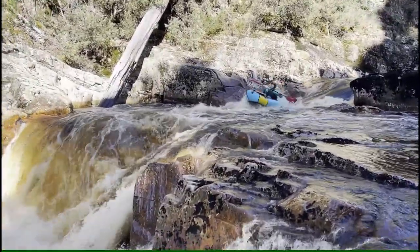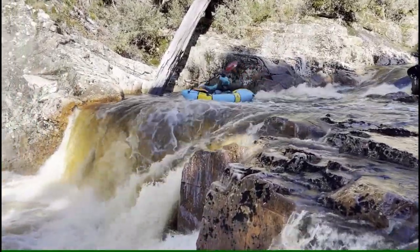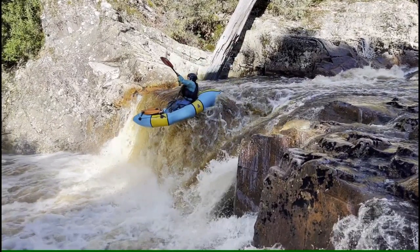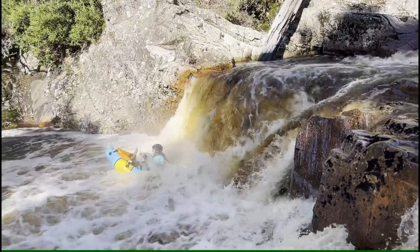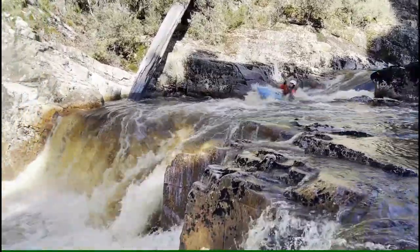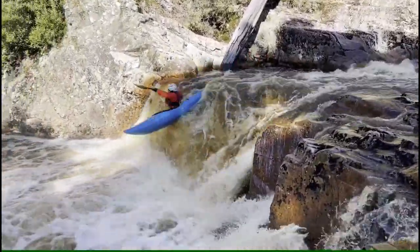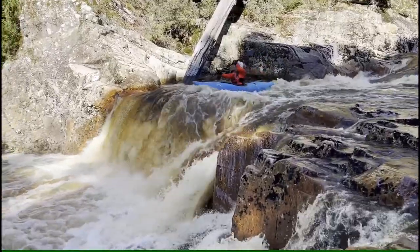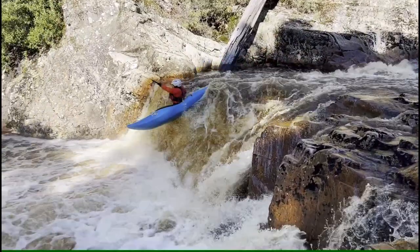Having the boat fast and pointed downstream makes the boof so much easier. Great timing on the boof stroke. Leaned a bit back during the stroke, but crunched forward to finish and it worked out pretty well. Good to wait for the stroke — hold on to it a little longer and try to crunch forward. As the stroke is taken out without the abs being engaged, the boat is more likely to drop off edge and turn to the side.